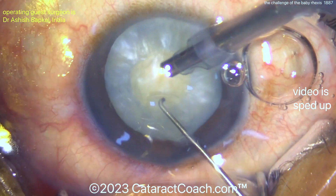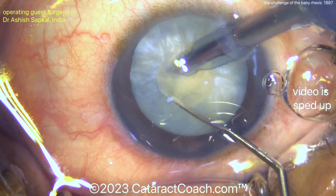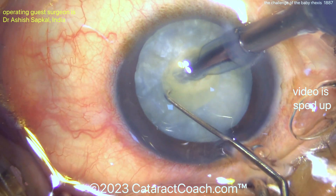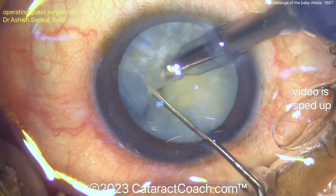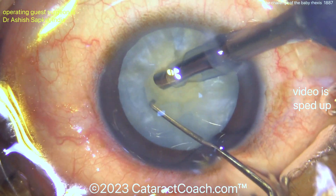This surgeon is an expert — this is not a resident. This surgeon is going to do a fantastic job of chopping, look at that, within the confines of that small 4mm rhexis. Using this little chopper or hook to do a vertical chop technique — this is not easy.